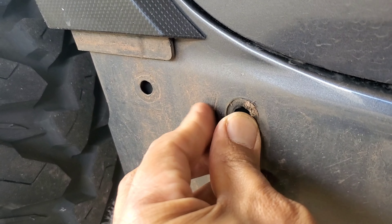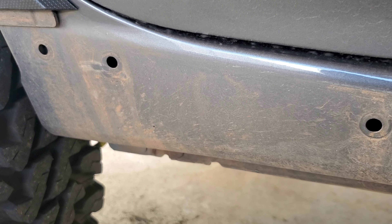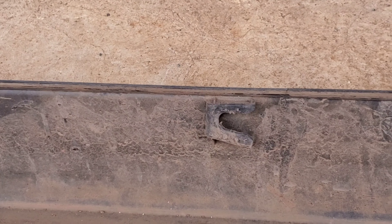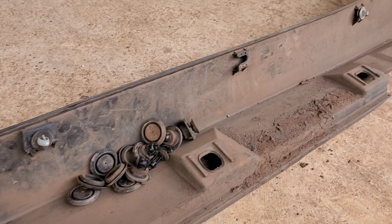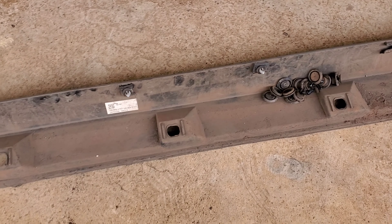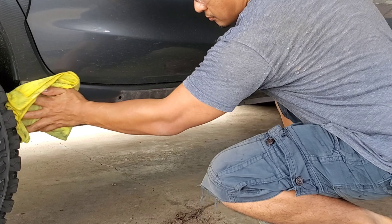Removing the side skirt will also leave pop clip gaskets — make sure you take those off as well. My side skirts were damaged beyond repair, but if you're handy with a knife you can notch a side skirt and fit it perfectly above the slider. Since my rocker will be exposed, I'll just clean it out and check for any other damage that needs attention.